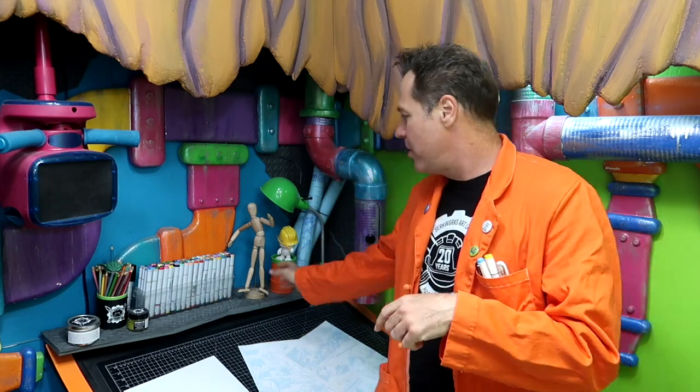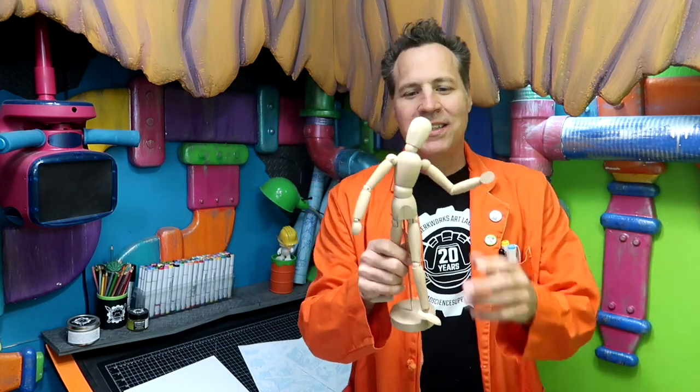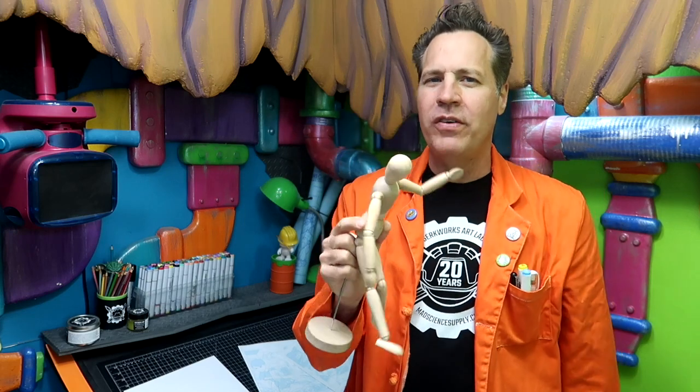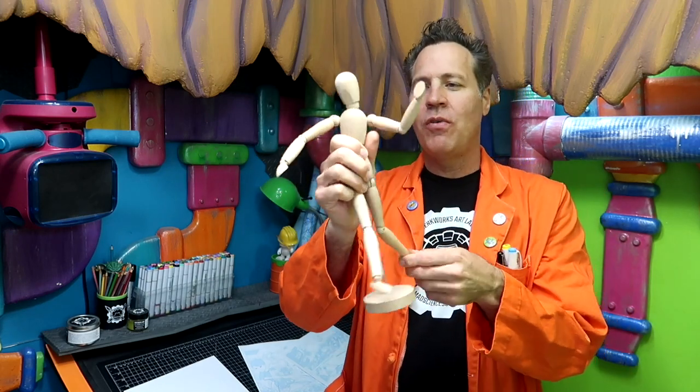What we're talking about is reference. What I wanted to talk about today, as far as reference goes, are posable models. I showed this thing off before in the proper video that came out on Monday. This is — I don't know what it's called — a posable model for figure drawing. This one I got at Ikea, and I think it's more of a decoration. It's very limited in how it can turn around and everything like that.